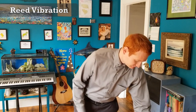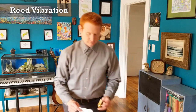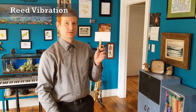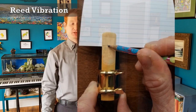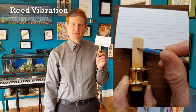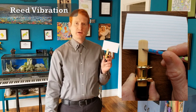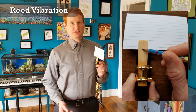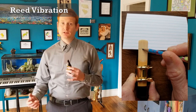Find the crux of the reed by using an index card. Take the index card and place it between the reed and the mouthpiece facing. Using a pencil, draw a line across the crux of the reed. This shows you where to place your bottom lip when playing in order to maximize reed vibration, which in turn maximizes your tone quality and projection.